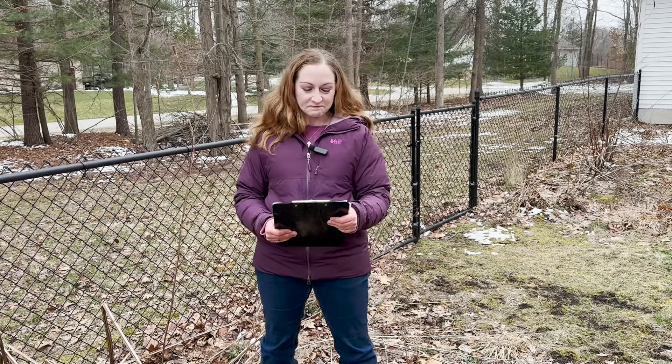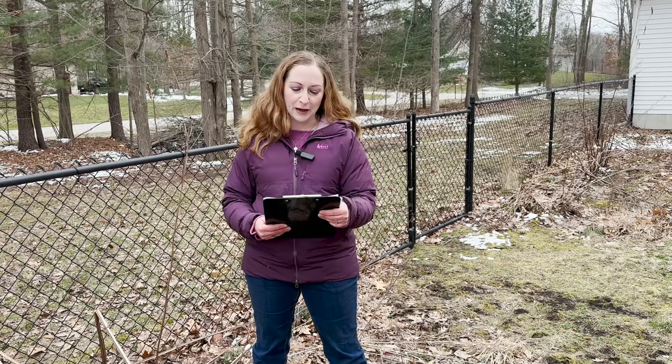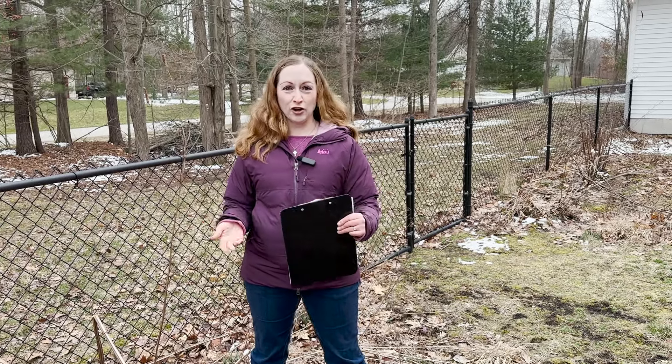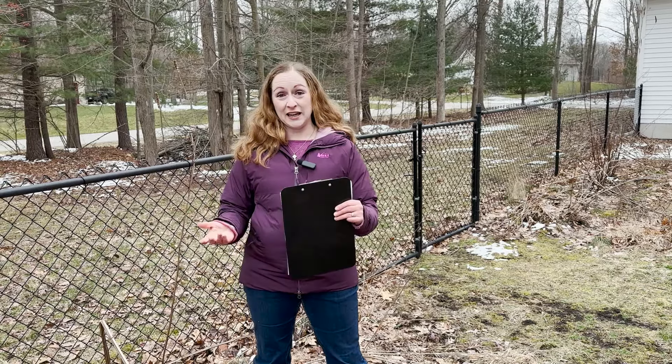Happy Monday everyone, this is Martha with Nature Niche. I hope you had a nice Easter weekend. This week I'm going to continue with my posts about spring yard or garden cleanup and talk to you about saving your stems. This is a step in the Xerces Society's conservation campaign called Bring Back the Pollinators.